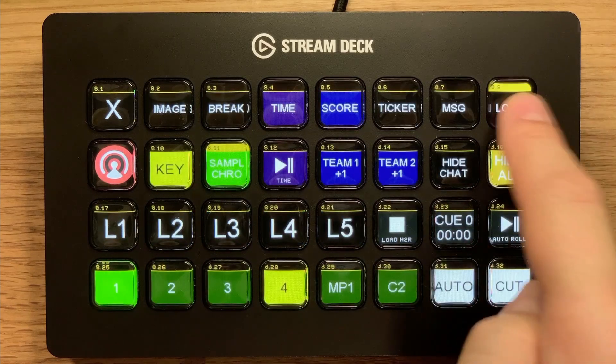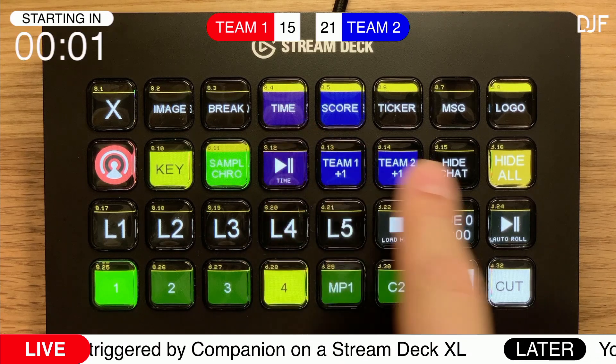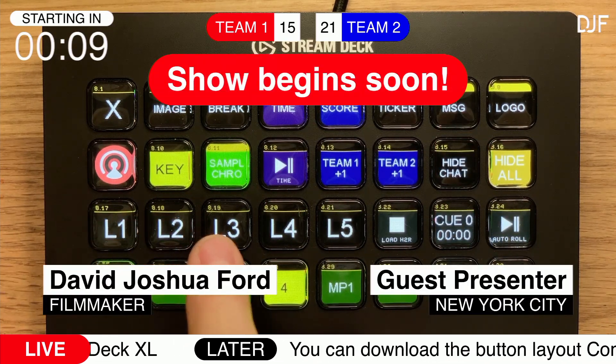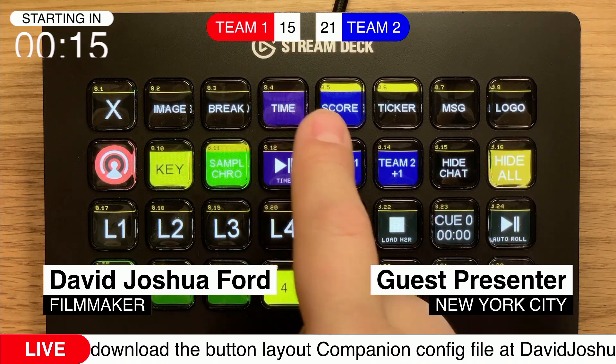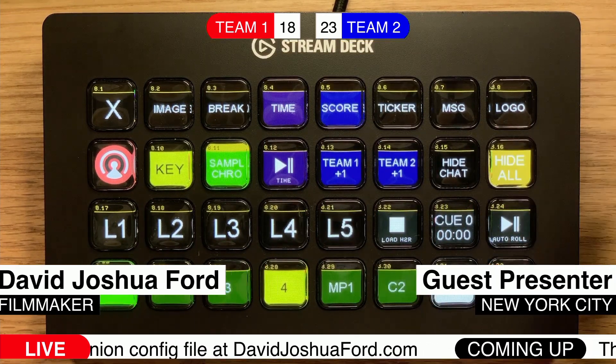You can control H2R so you can bring in your logo, ticker, score, time, a message, or a lower third. Also, from the right side, you can clear them with the touch of a button. You can increase your scores, hit hide all and it will clear everything away.